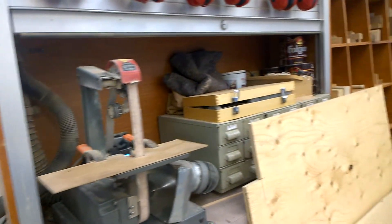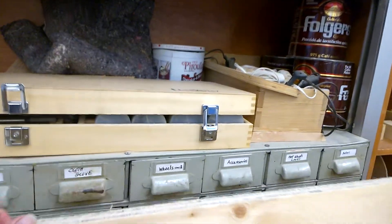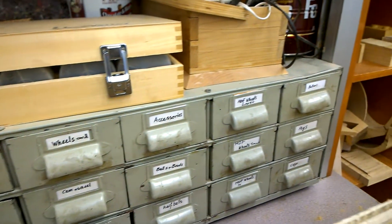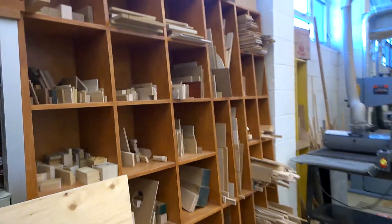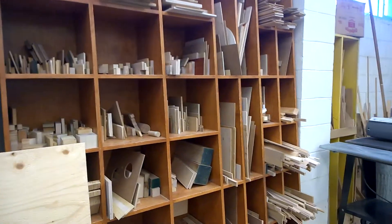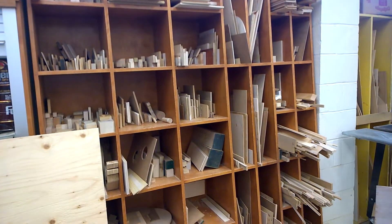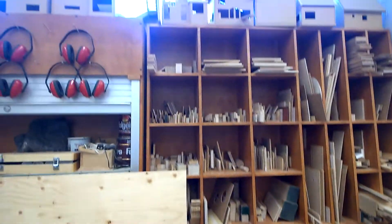Our small drawers over here contain different accessories — wheels, nails, caps, and that sort of thing that you'll be using. This area is called our scrap rack — these are small pieces of wood of different sizes that we actually reuse. We don't put garbage here; these are useful pieces that we want to keep because we don't like to waste.